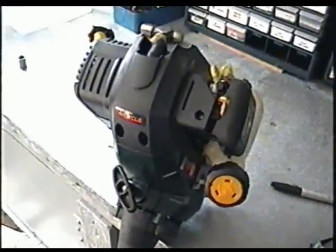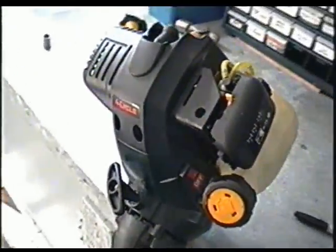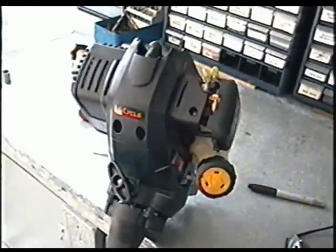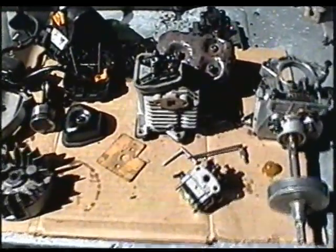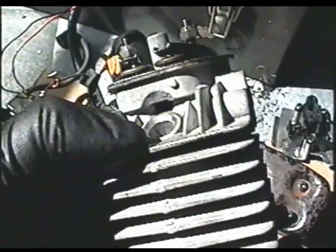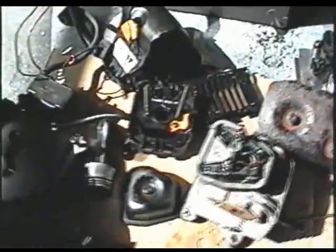Today I'm going to show you what the inside of a motor on these weed eaters looks like. It's a four-stroke grass trimmer and I've got one all apart. Here it is — it's completely apart. What happened with this one is the guy didn't tighten up the spark plug tight enough and the threads all stripped, so I inherited it as parts.